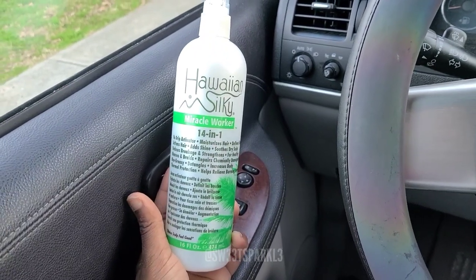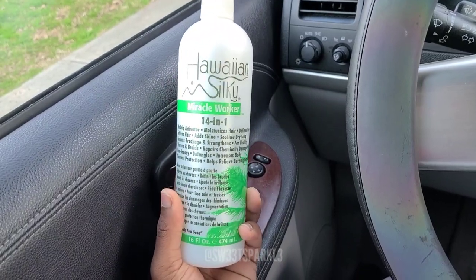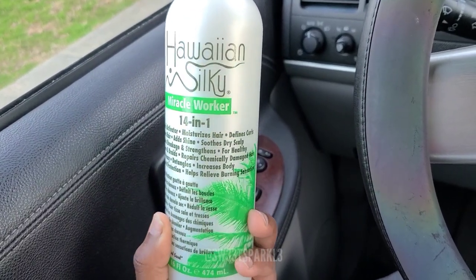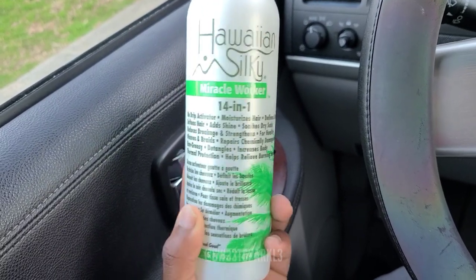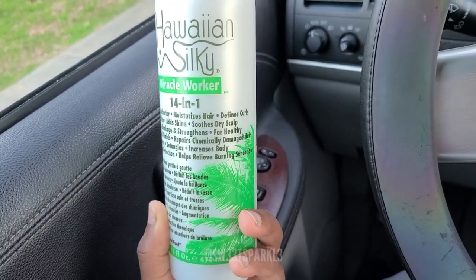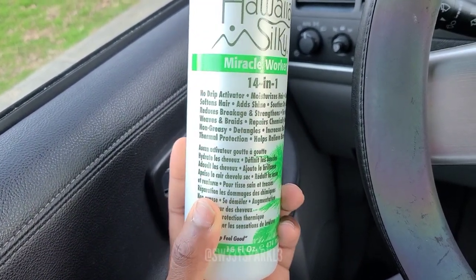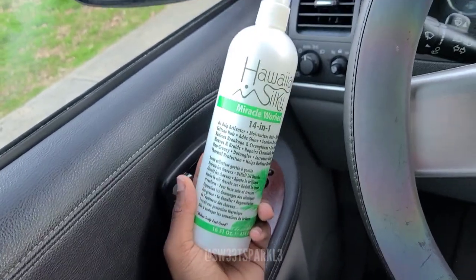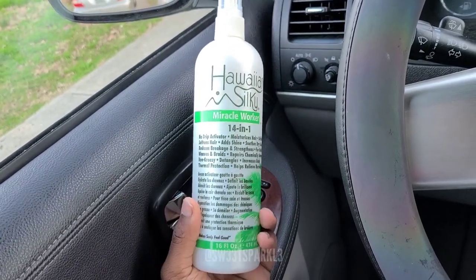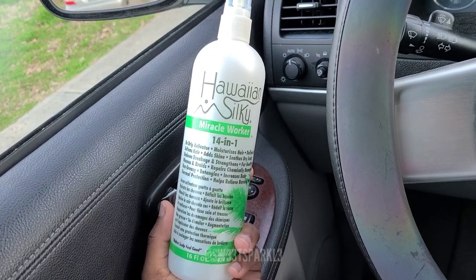So I've been hearing about Hawaiian Silky forever, like since the beginning of my hair journey, and I never bought it. So I said whatever, let me buy it. It says 14-in-1 No Drip Activator - moisturizes hair, defines curls, softens hair, adds shine, smooths dry scalp, reduces breakage, strengthens for healthy weaves and braids, repairs chemically damaged hair, non-greasy detangles, increases body, thermal protection, helps relieve burning sensation. I'm going to test every one of those claims. A lot of people say this is good, so let me know if anybody has tried this.